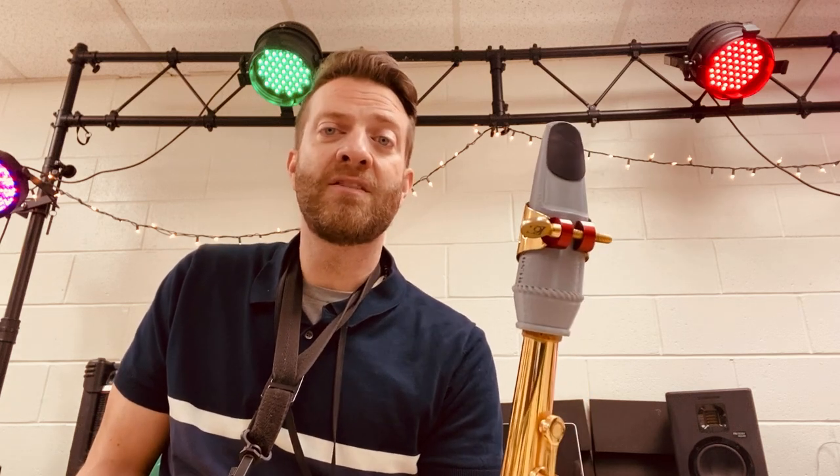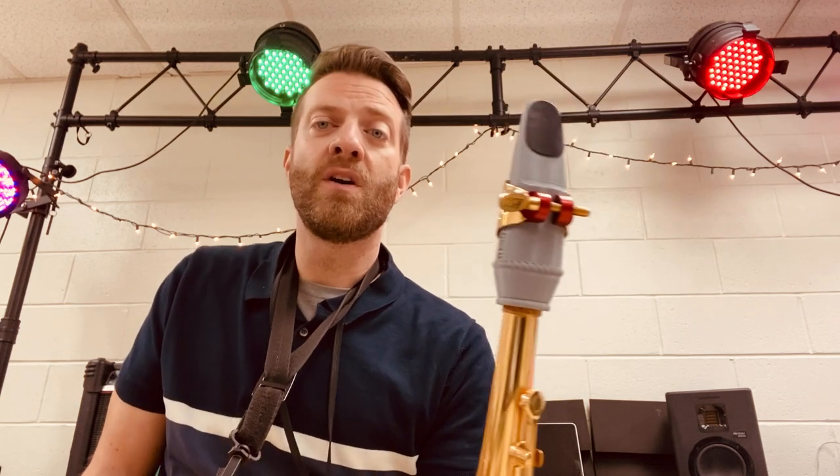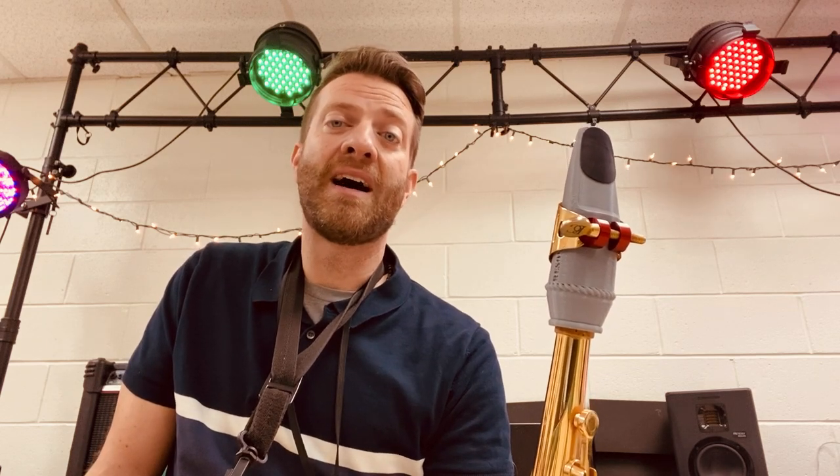I'm going to demonstrate this mouthpiece versus my Autolink, and you'll hear the difference on the two. This one, although it claims to be a size 7 mouthpiece, it plays more like a 6, and it is a little more strained than my Autolink — you're going to hear that in the sound, especially when I play the higher notes.